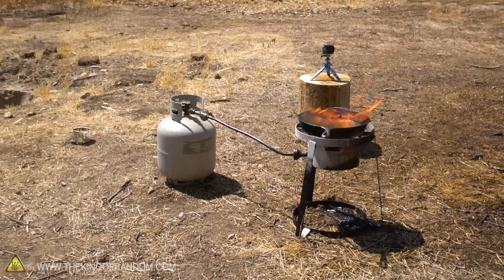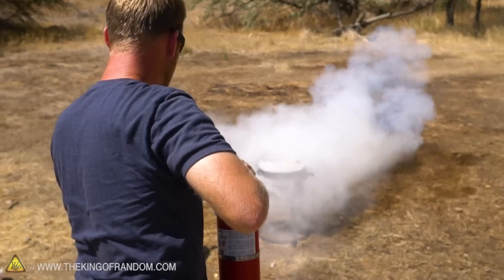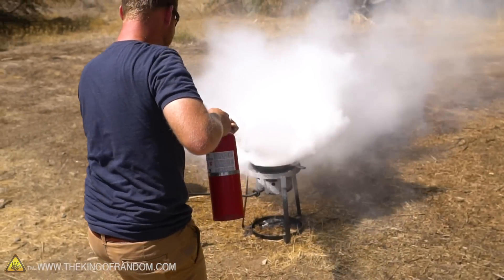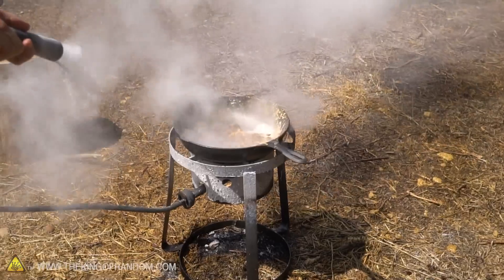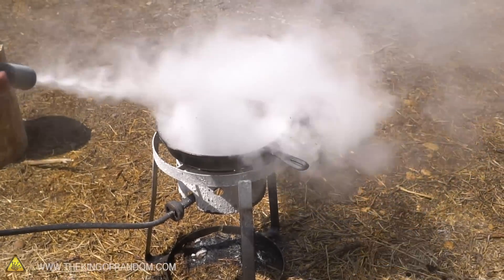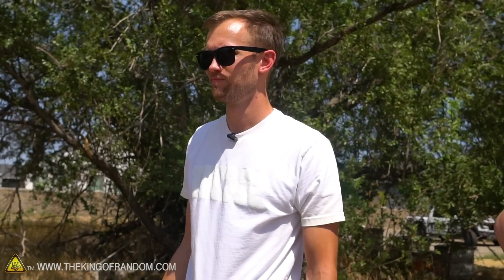Our second grease fire of the day. Whoa, whoa, whoa! Did you hear that? That was what I was thinking was going to happen — we were going to spray soap everywhere. We're still getting some of the same foaming but way less of it. And that's because the sodium bicarbonate is not nearly as reactive, not nearly as basic, as our first fire extinguisher. That is correct.